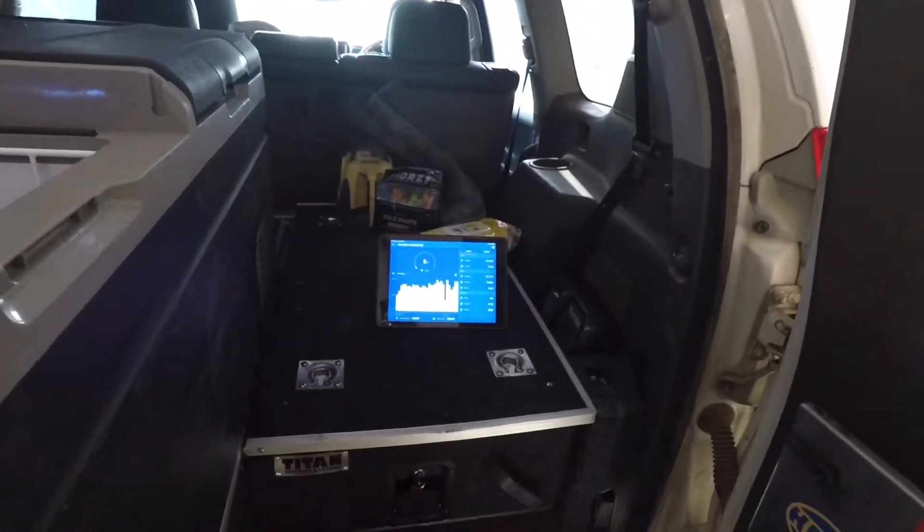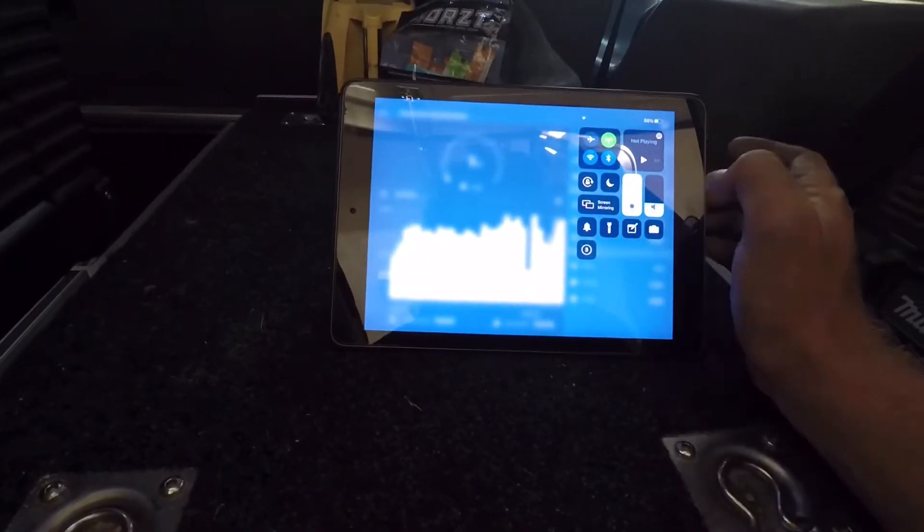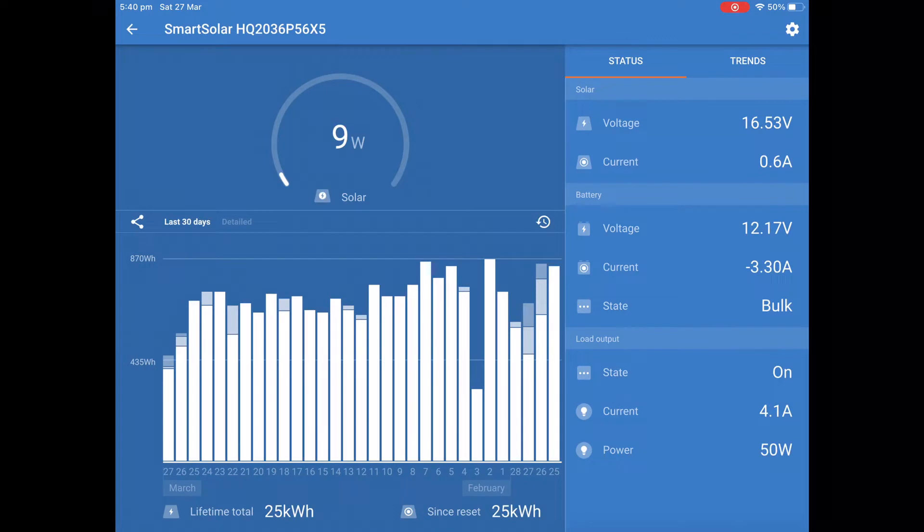Let's have a look at what the batteries and solar have been doing. The solar has the lifetime total at 25 kilowatts just out of that cheap eBay panel — it's done really good. Just straight off a 105 amp-hour battery. The fridge is currently running; the compressor is drawing around 4 amps.